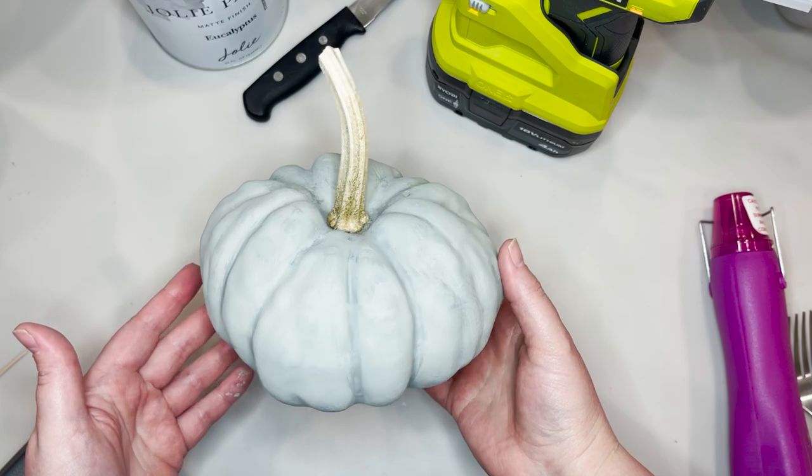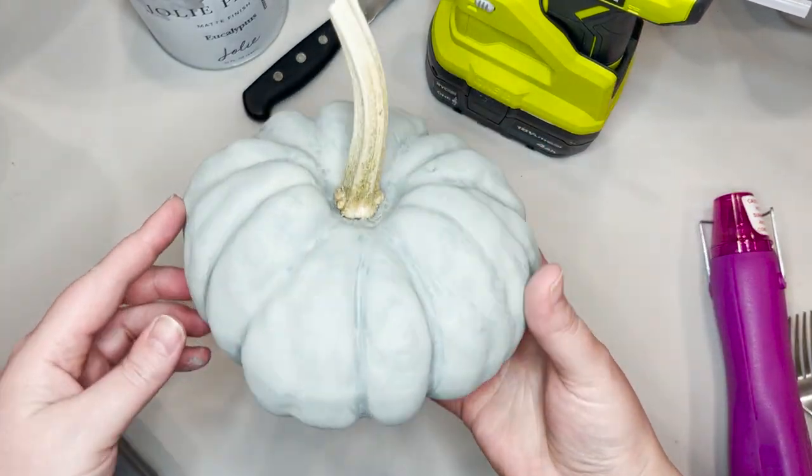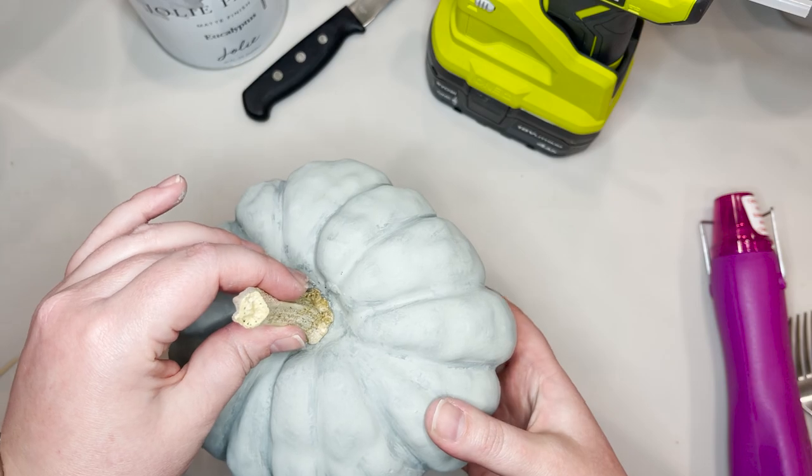Once I hot glue my stem on, I just hold it in place for a bit, let it dry really well, and then you're ready to add a ribbon if you'd like.